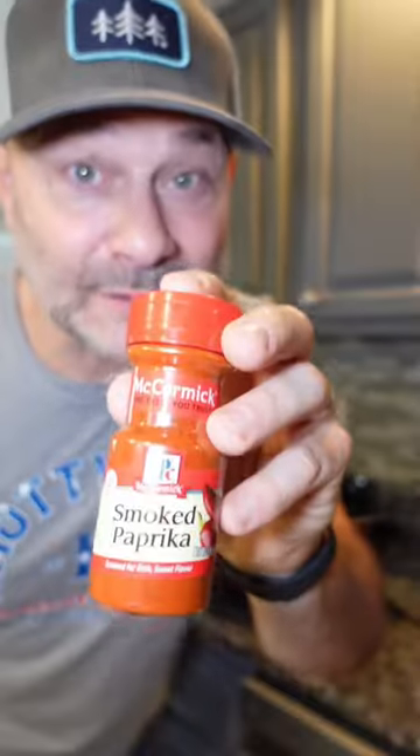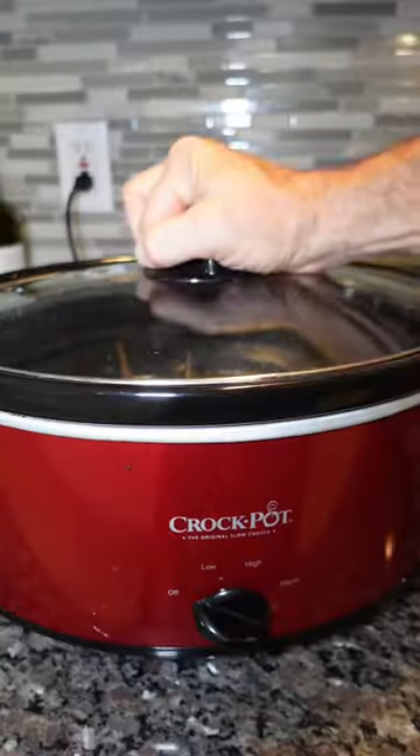A can of green chilies, six cups of chicken stock. I'm gonna add some smoked paprika. Then you're gonna cover it and set it on high for six hours.